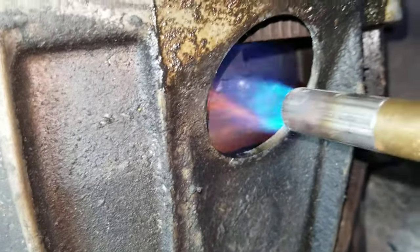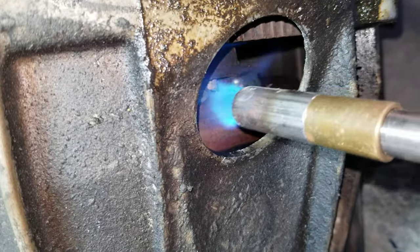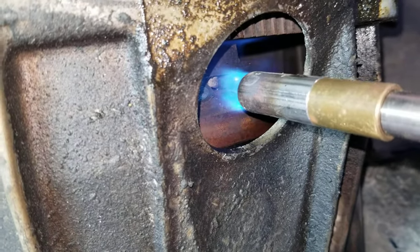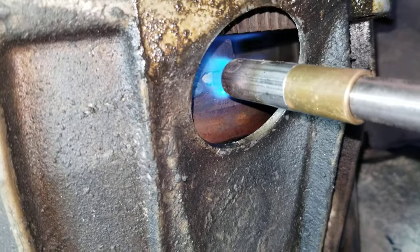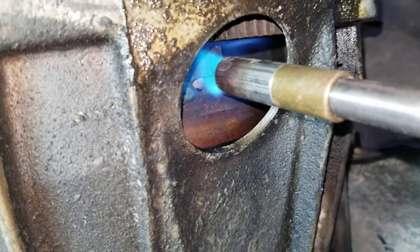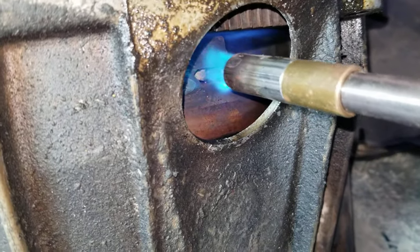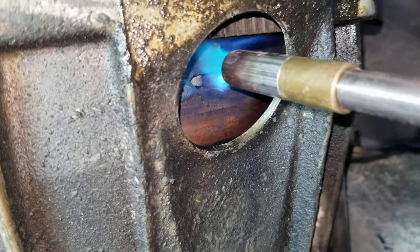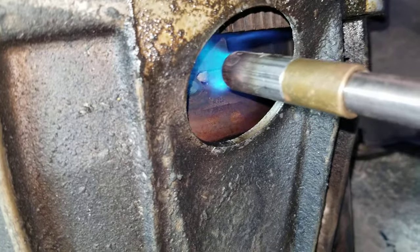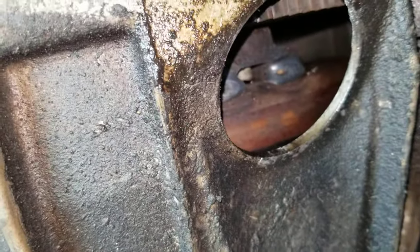Put that torch in there and warm it up. Warm it up really nice. I've already warmed it up once so I don't really need to do that much — I'm just demoing it here. I've already warmed it up once, so hang on, let me turn it.